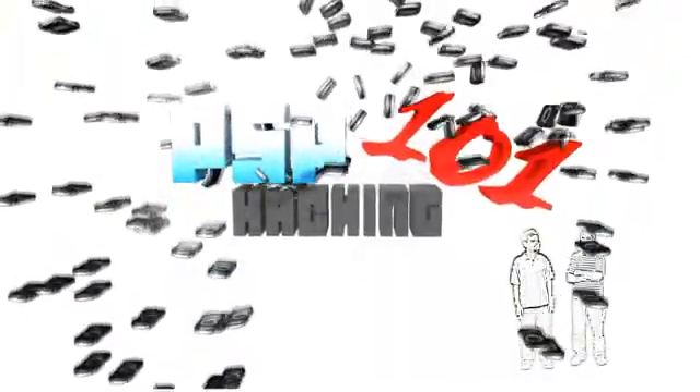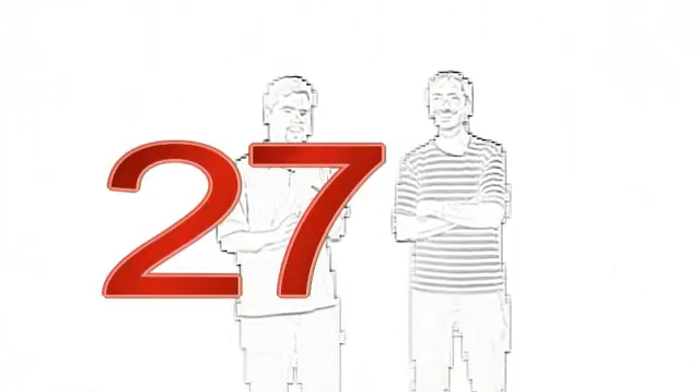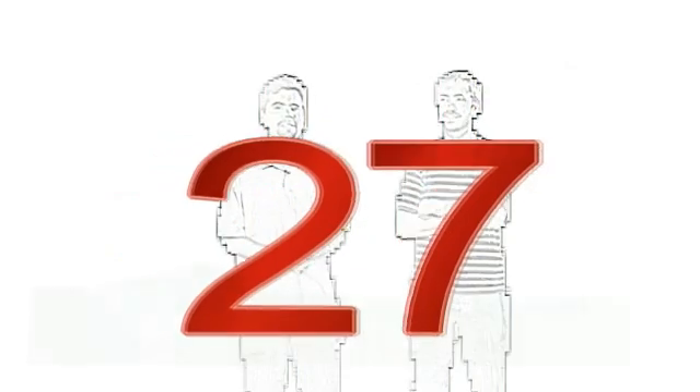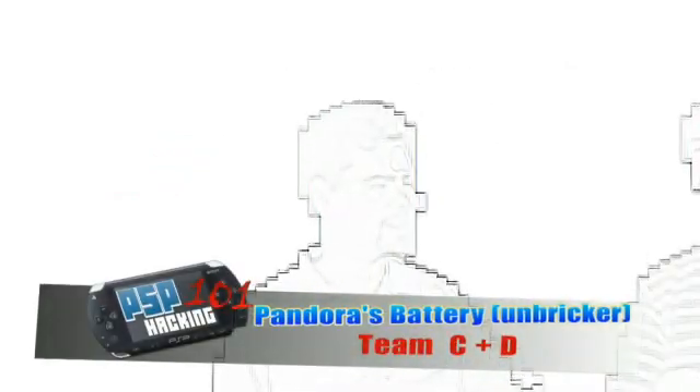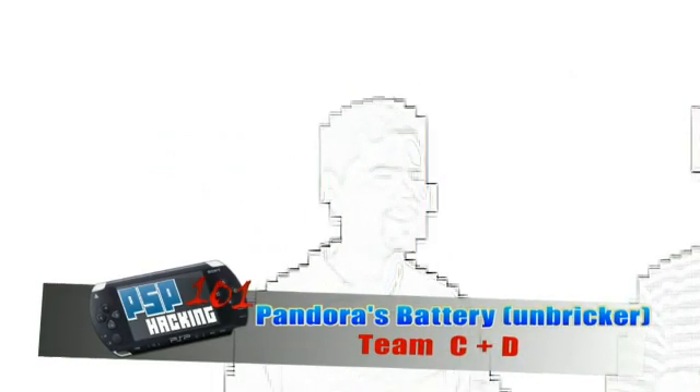Hi, I'm Pox. And I'm Raggable. And this is PSP Hacking 101, episode 27. In today's episode, we're going to be covering some big news — that everybody already probably knows about, but nonetheless. The speed of the internet is faster than our speed of making videos.